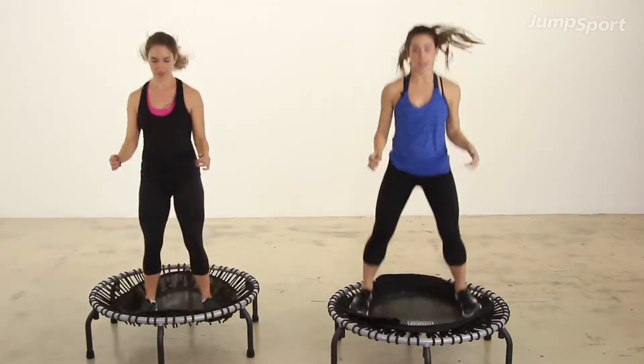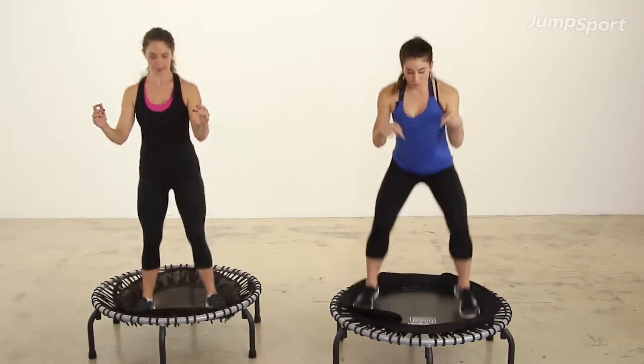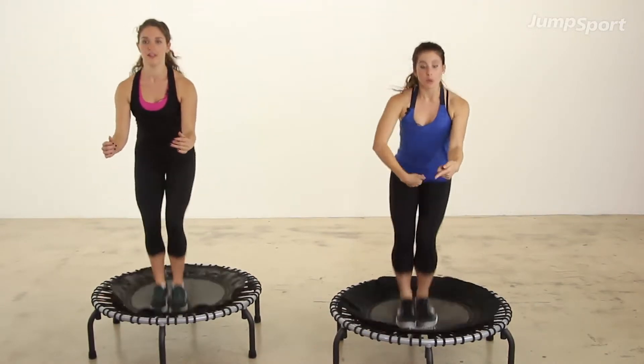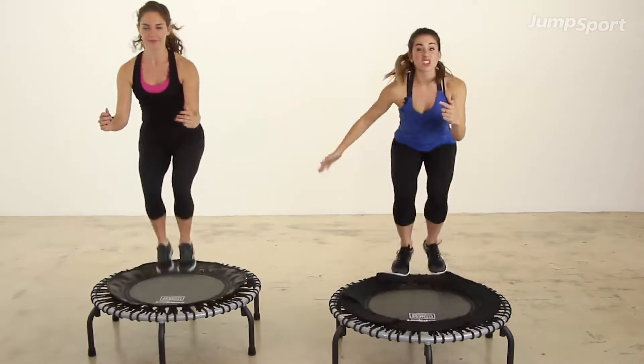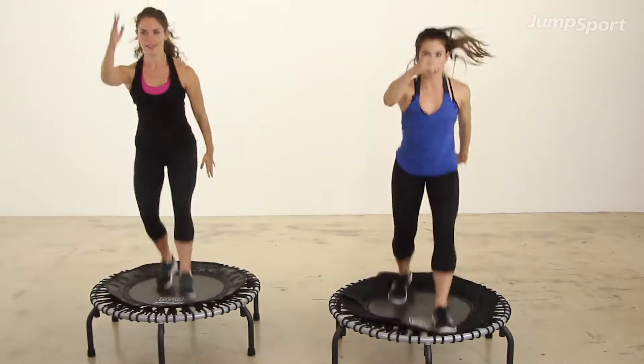Come down into a wide down bounce. You have eight here: eight, seven, six, five, four, two. Feet together for eight. Pull that belly button in. Now you're going to switch your feet — cross-country skiing — watch my foot, it comes in front every time.